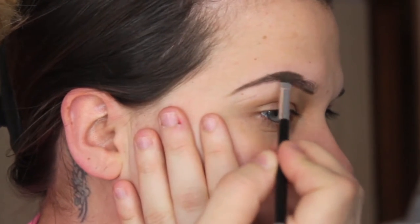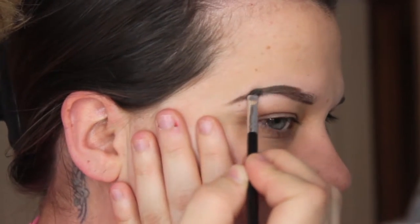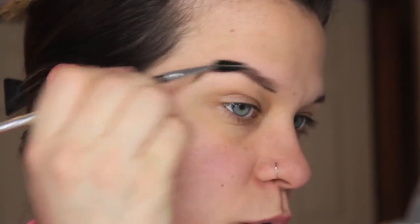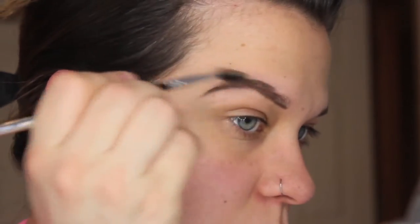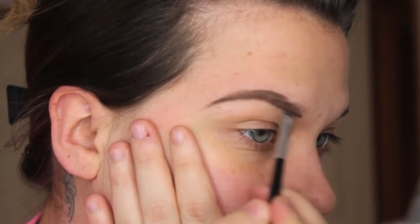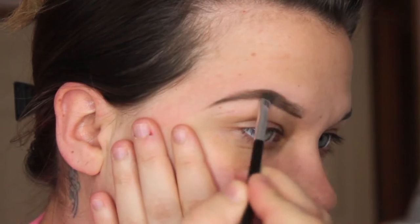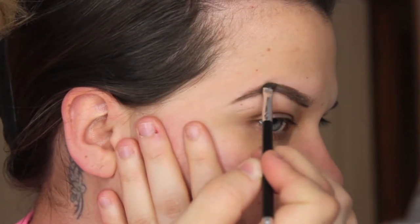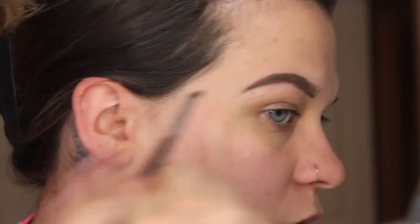If you notice your brush is getting dry, just dip back into your color. I always like to use a spoolie because I'll go through and spoolie these out as I'm going through with the color. You'll get color outside of your brow and I just go in and clean that up, which we'll do later. I always want the deepest, or darkest part, to be on the outer corner of my brow.